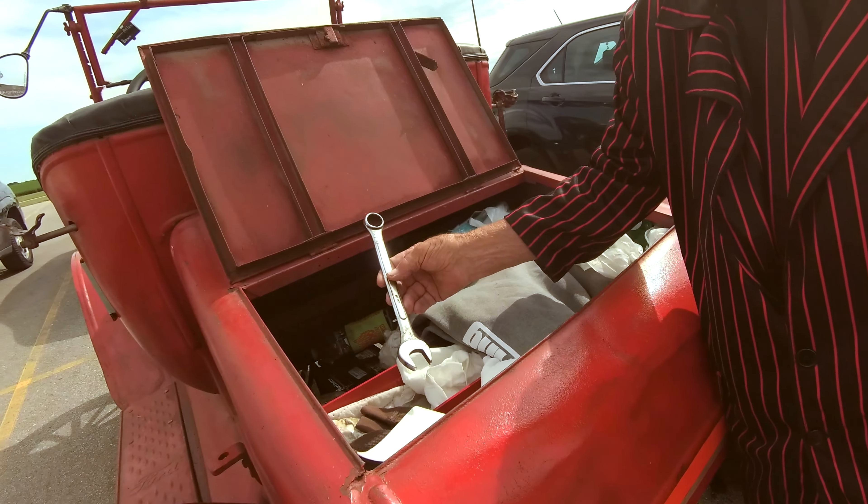I remember years ago, Mama talking about when they went down — I think it was to Chicago to take Daddy to the Navy training base down there — and she was saying she didn't have a windshield, and she had to drive way back up north, and it was starting to snow. At least it got a little bit of something there.